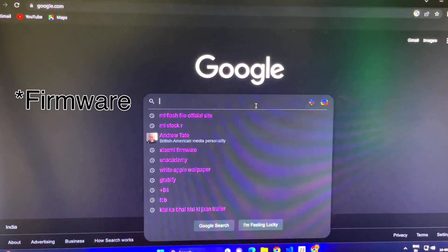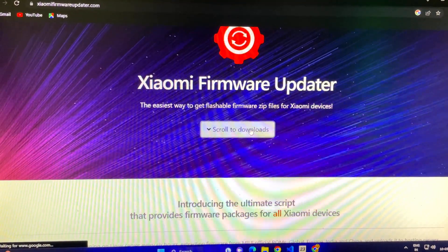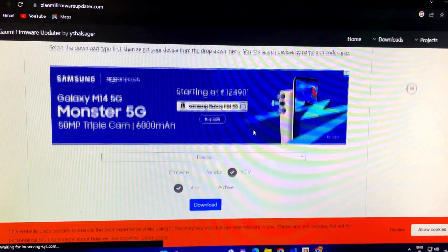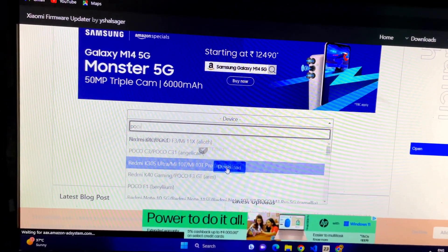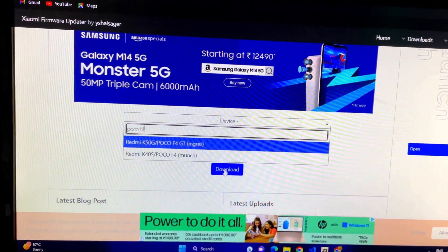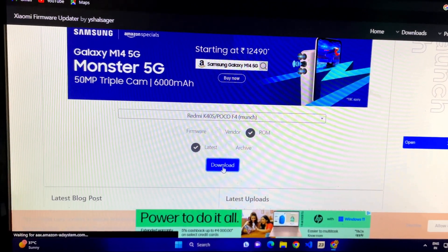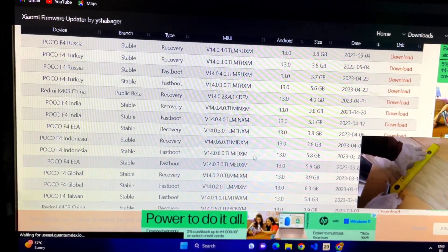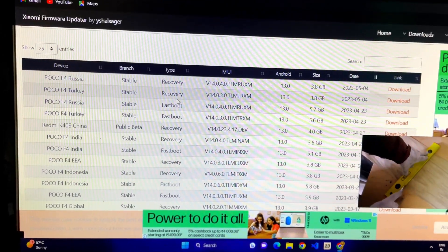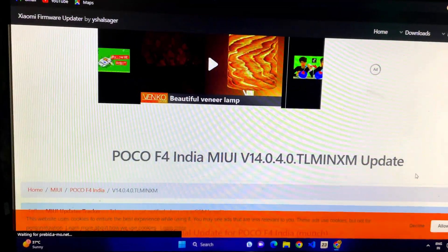First, go to Google Chrome and search 'Xiaomi Flash'. Scroll down and you'll be greeted with the site. Tap on 'Devices' and search for your device — for me it's the Poco F4. Tap on the device, then tap on Download ROM. The latest version is already ticked. Scroll down, check your region — that's very important — and download the fastboot ROM. I'm in India, so I tap Download on the right.